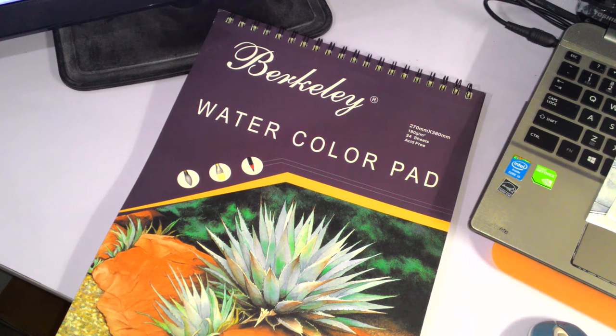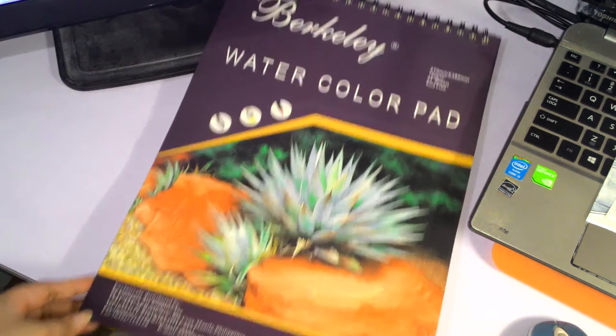Let's jump into it. We're talking about the Berkeley watercolor pad — however you'd want to pronounce it. It's a 180 GSM pad, as big as my 15-inch laptop, with 24 sheets. It's pretty big — not the size I usually get.